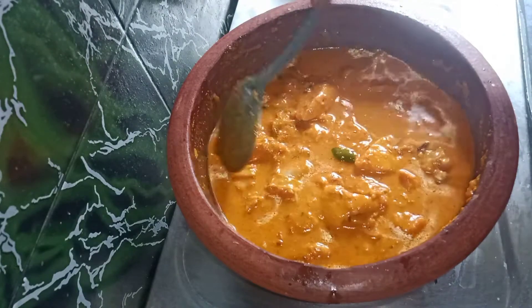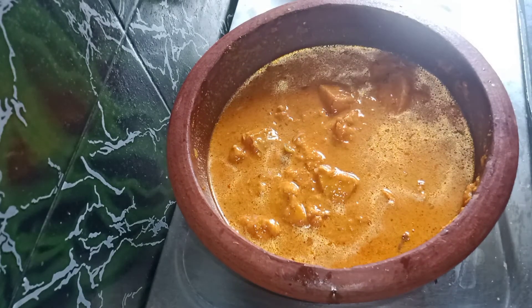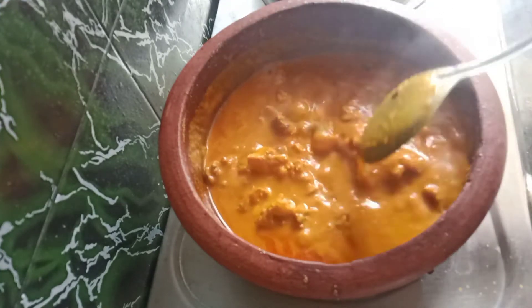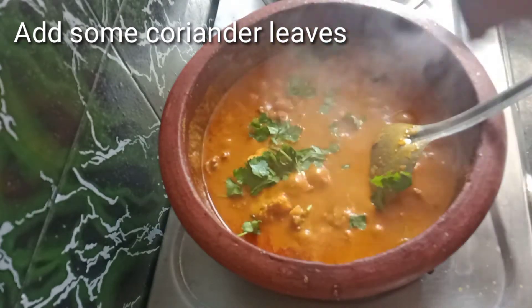Now add two teaspoons of salt and mix well.